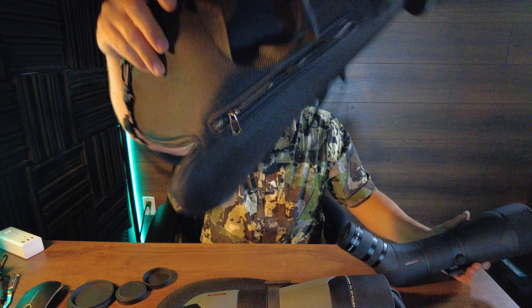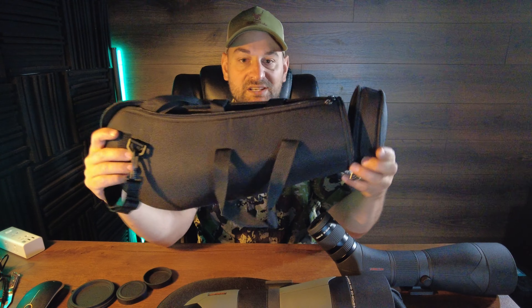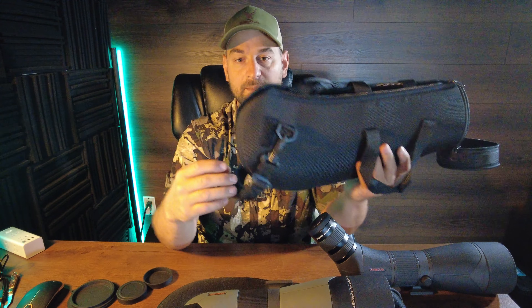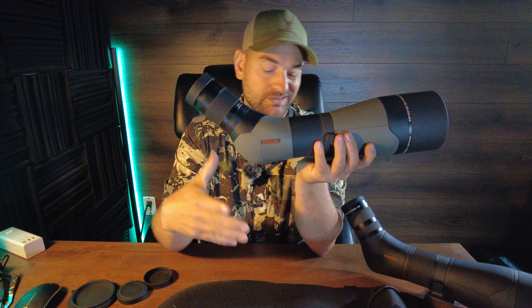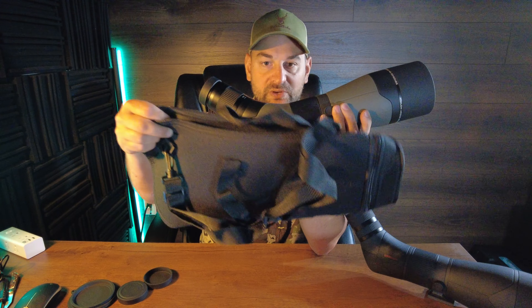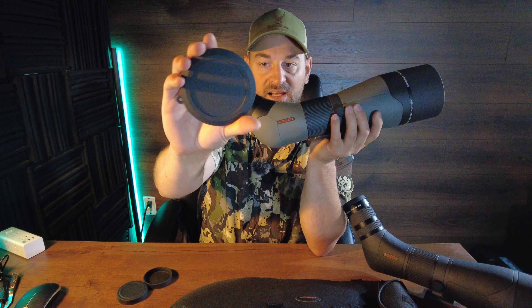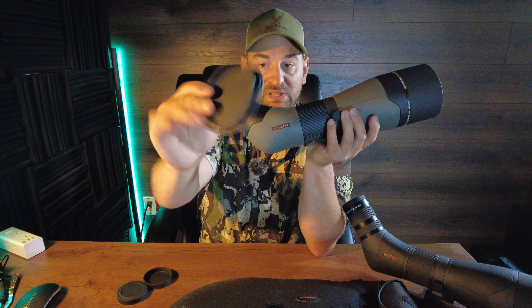It also comes with a carrying case with a hand strap and a shoulder strap — it's padded. You can leave this carrying case on it and just remove the end caps so that you can still use the spotting scope while it's on, giving it extra protection. The Athlon Argos also comes with basically almost the same case — maybe just not quite as high quality, but very close and it operates the same way. Both come with nice rubberized objective lens and eyepiece covers.